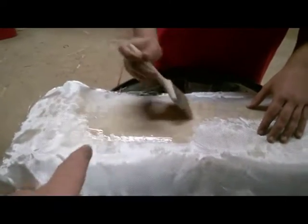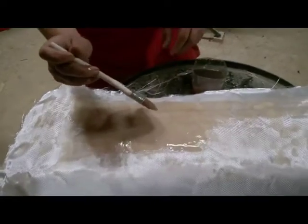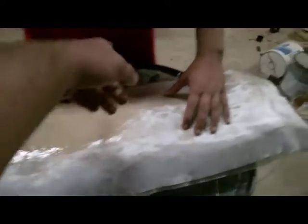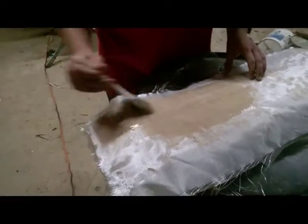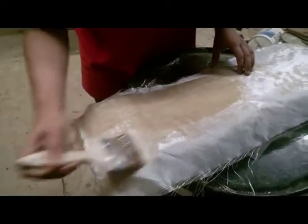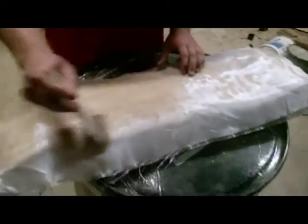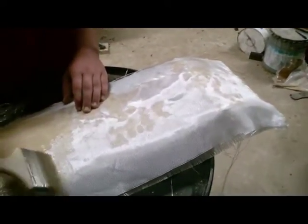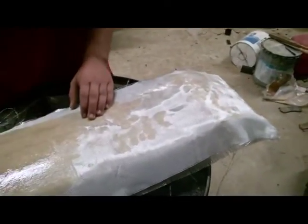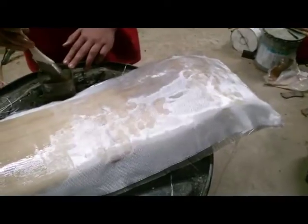On this second layer you want to work it in a little harder than the first because it's got to penetrate through this layer and get to the first. The cross fibers actually make it a little stronger. Once we finish off this one bag of fiberglass sheet, we're going to check and see how thick it feels - we might go get another bag and put a few more layers on. This should give us four, maybe five layers if we trim the edges.